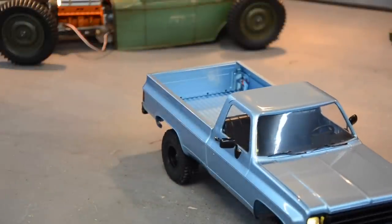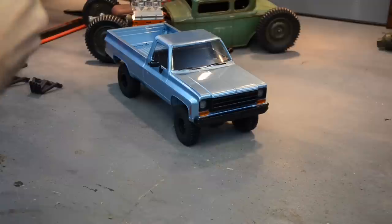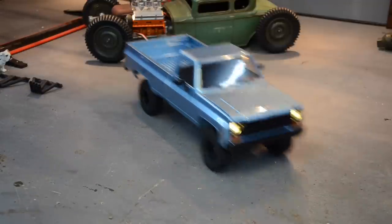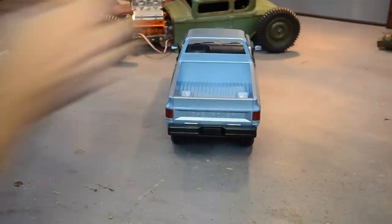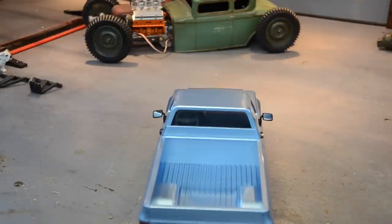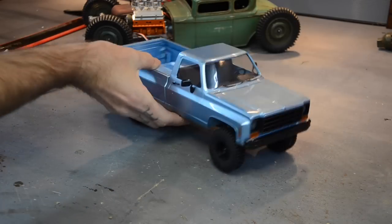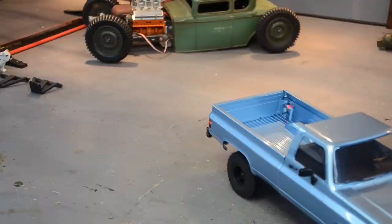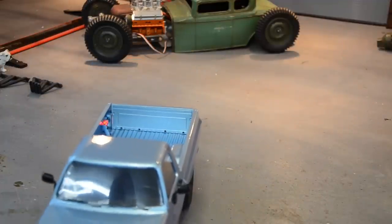Let me put some batteries in the remote - it takes three double-A batteries. The blinkers do work, at least the front ones - there's nothing in the back. The back tail lights come on as reverse lights for some reason, and nothing when you stop. But it sounds smooth - that's not even barely tapping the throttle.